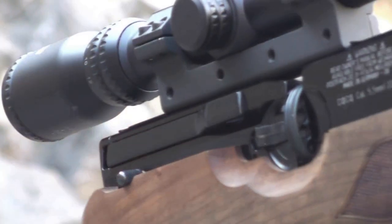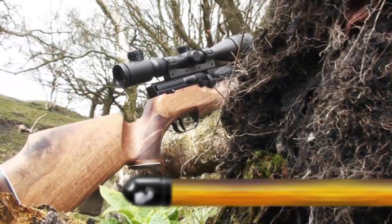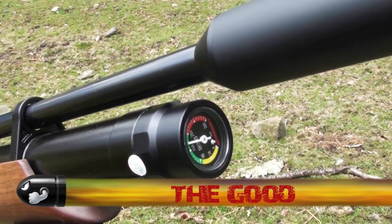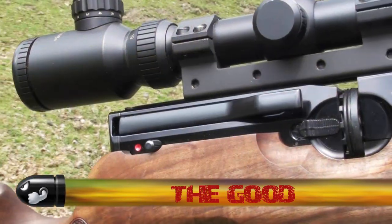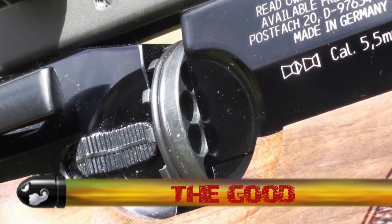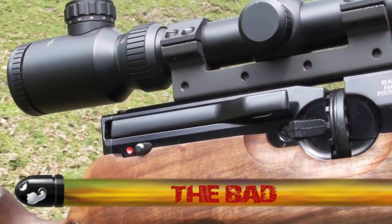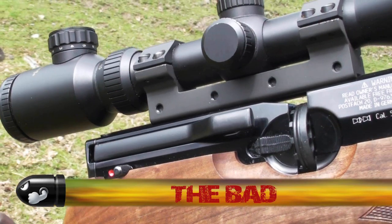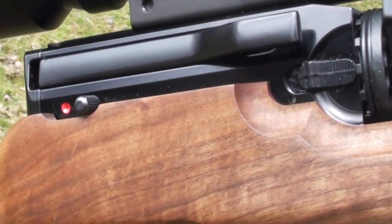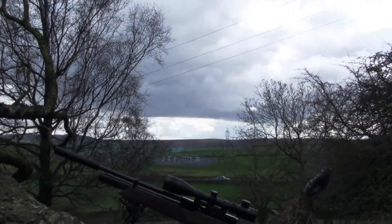Moving on to the action — we have the two magazines, simple to load with no fiddly rotating barrels as you load the pellets, which came in handy when lamping with the HW100. You can easily load these magazines by feel alone — excellent — and you get two of them. My only problem with the side lever action is the gaps around the cocking lever, especially when cocking, as you're opening the action to the elements — dust, dirt, rain. I just felt it was a bit exposed, but that's me picking somewhat.